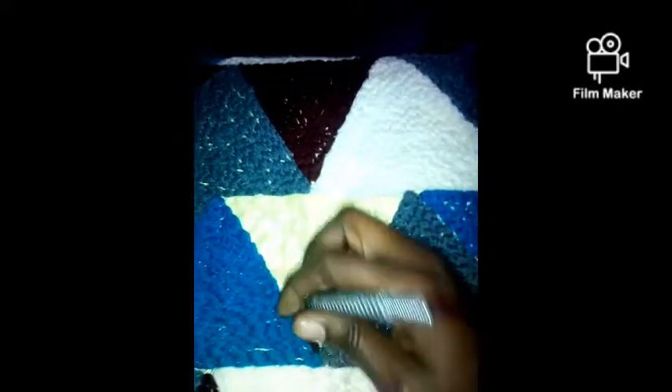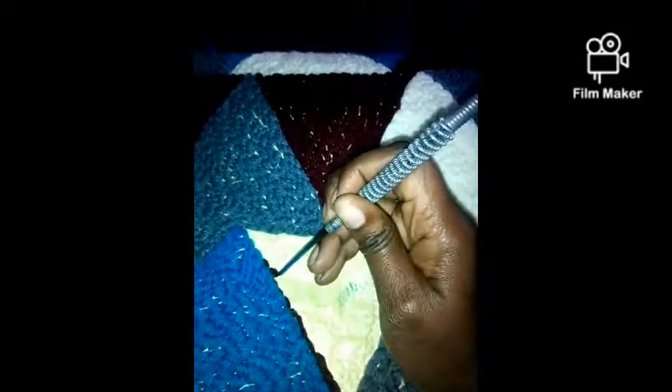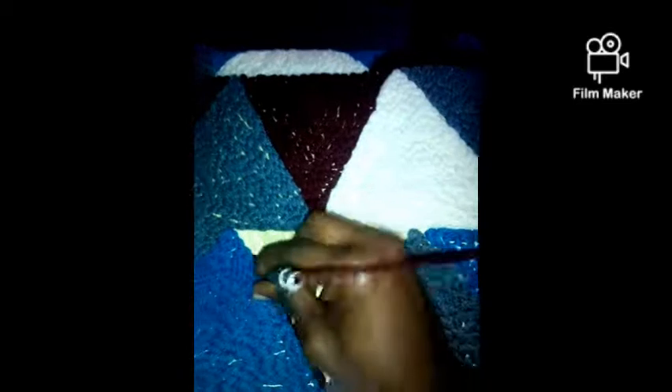After I drew the triangles, I wrote which colors I want in each triangle. So if I'm using maroon, I just go to all the maroon triangles and use the maroon yarn until it's over. If I go to gray, I just use all the gray yarn for the triangles I've marked gray until I'm done.